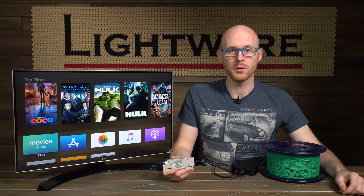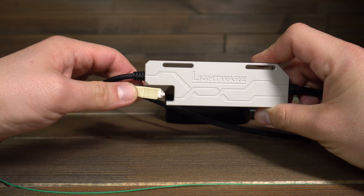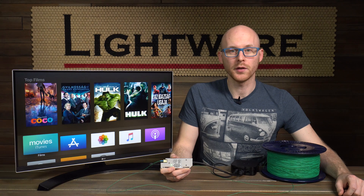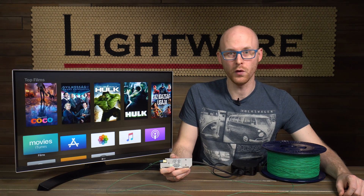The maximum transmission distance is 600 meters using an OM3 or OM4 type cable. That's right, they're only using one single SC-SC fiber. They support the latest version of HDCP, version 2.2, and they also support high dynamic range formats like HDR10 and Dolby Vision.